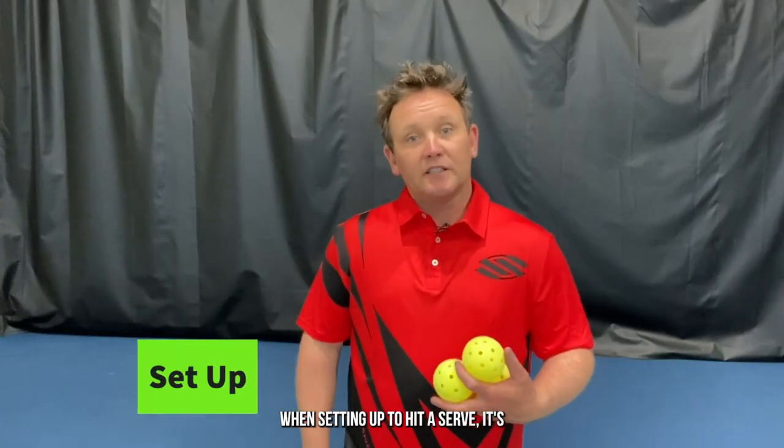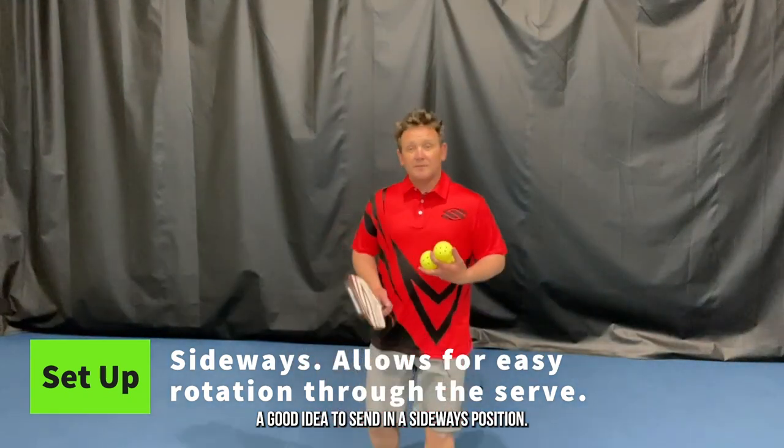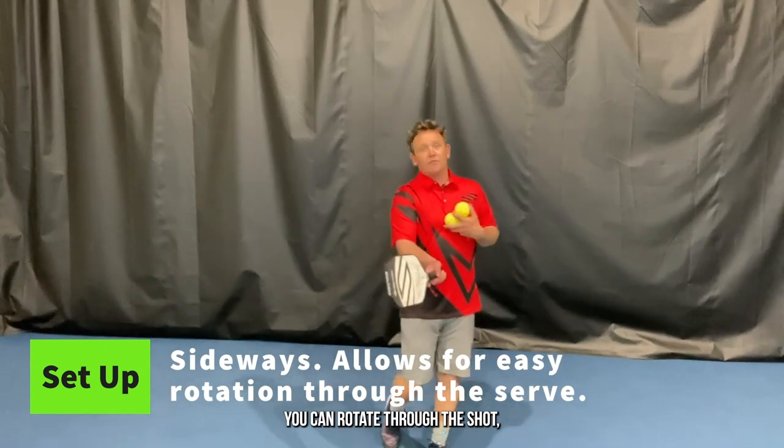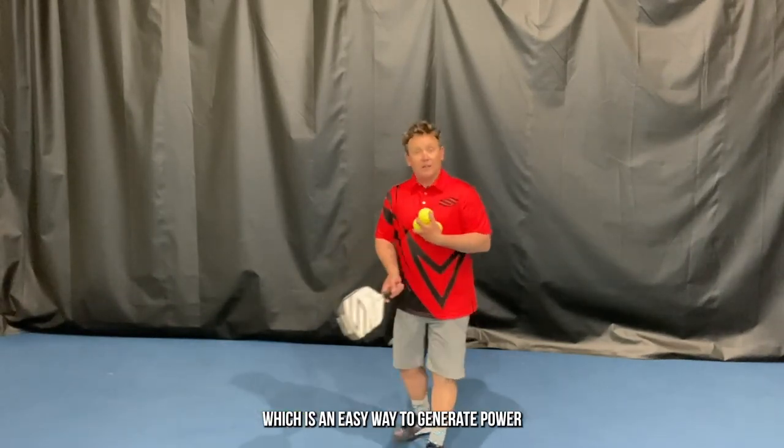When setting up to hit a serve, it's a good idea to stand in a sideways position, because that way when you serve you can turn your body and rotate through the shot, which is an easy way to generate power.